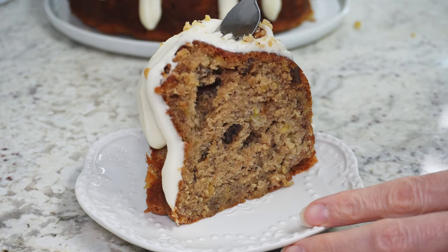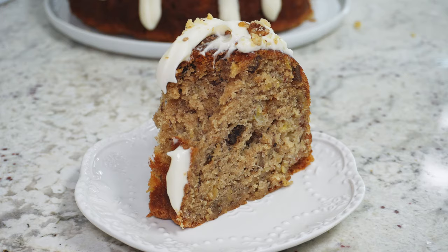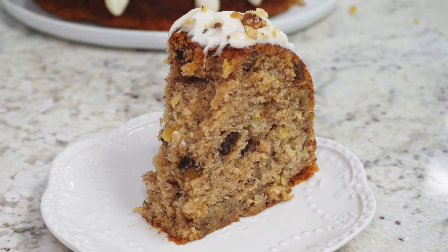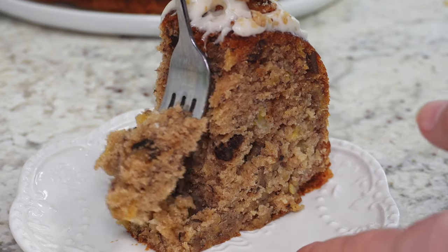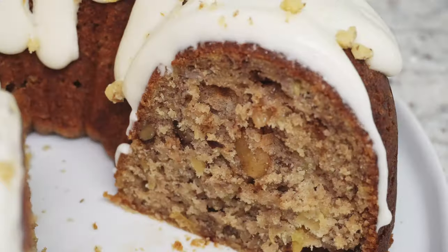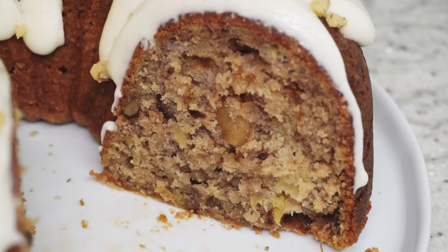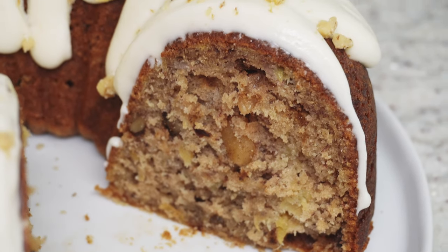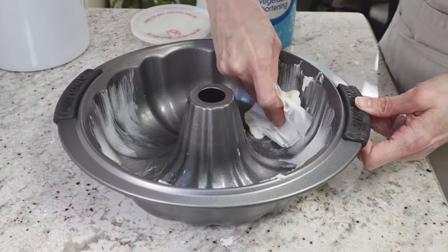Today we're going to make a hummingbird bundt cake. Hummingbird cake is basically a banana cake with pineapple, and you can add nuts if you want. A lot of people have had the layer cake version, but I've made it into a bundt cake, which makes it a lot easier. You don't really even need a mixer for this, and then you can add a nice cream cheese glaze over everything. It's really moist and really good.